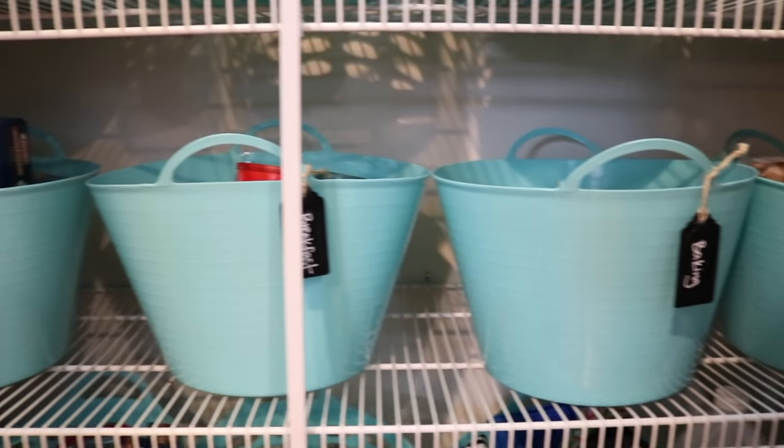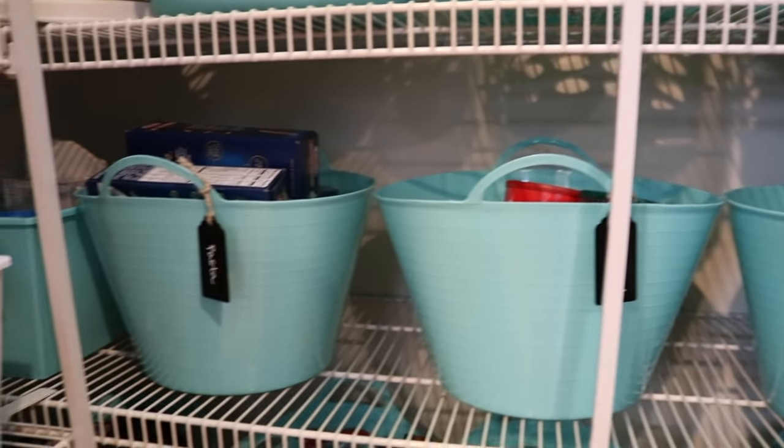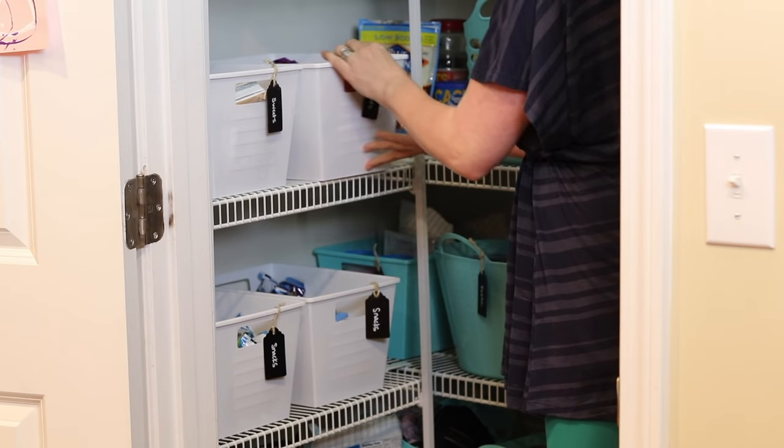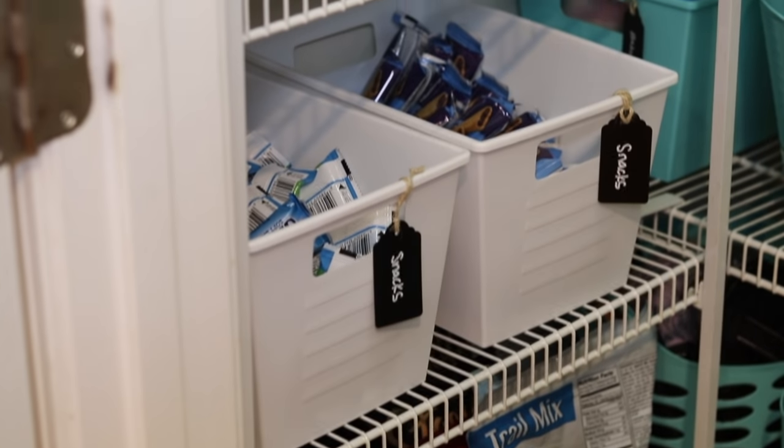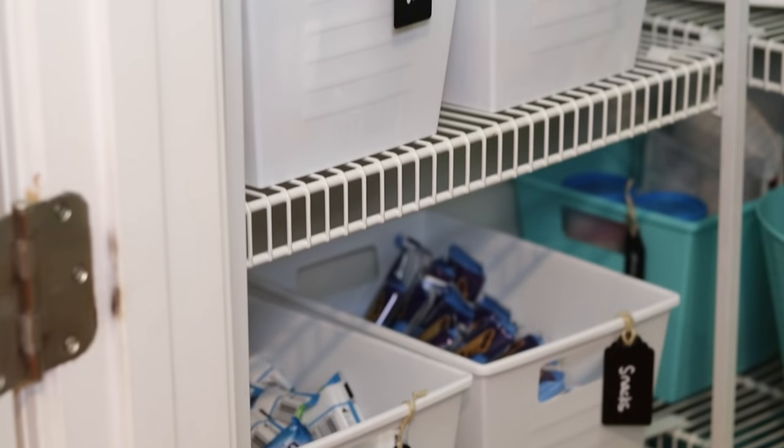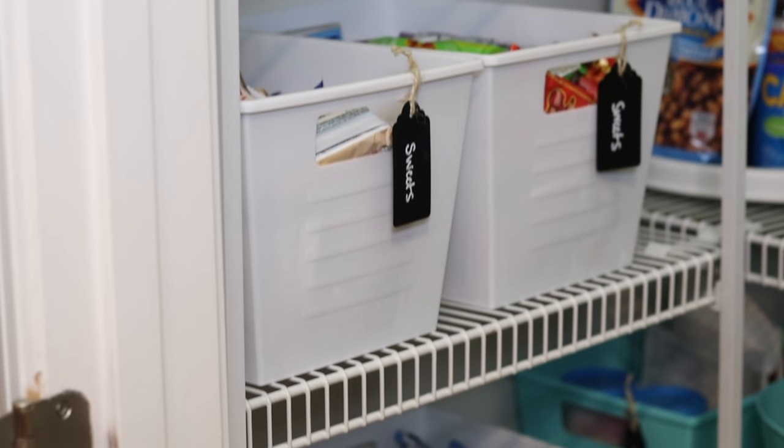Something that's really helped our family is to create bins based on the type of food that you eat. I have bins for Owen and his baby food and I even have designated snack bins. We take all of those out of the boxes — if you are not doing that, absolutely do it. It's going to save you so much room and make it really easy to access things, especially when you're making lunch in the morning.